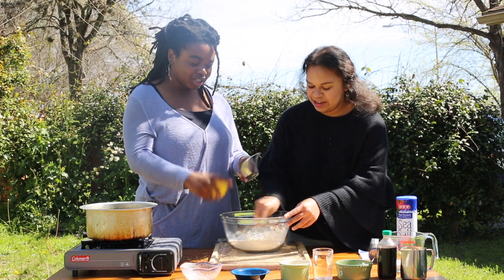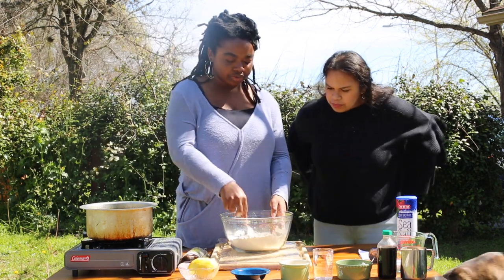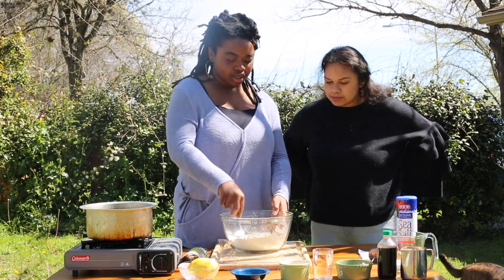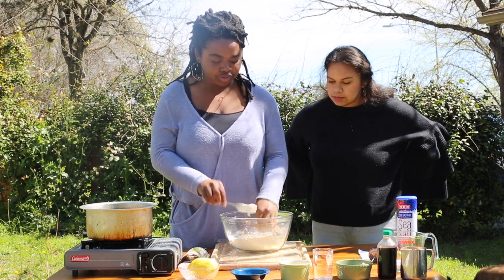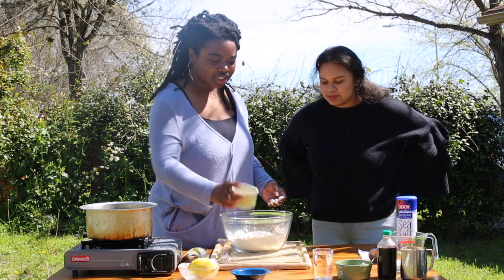I'm gonna make a little well in the middle — kind of like making pasta. You want to see the bottom of the bowl. I'll add my salt to the well.